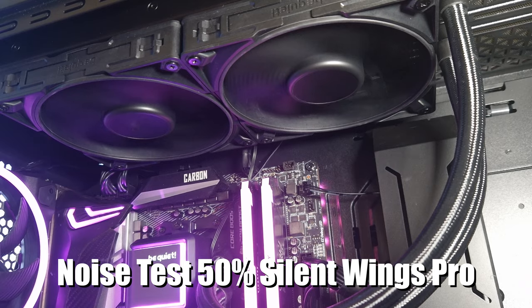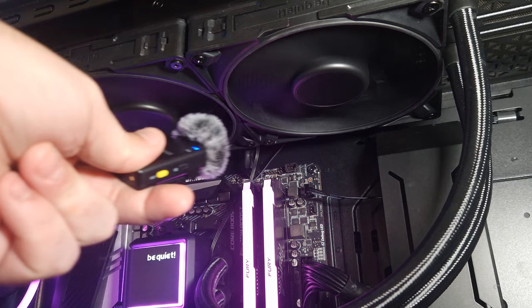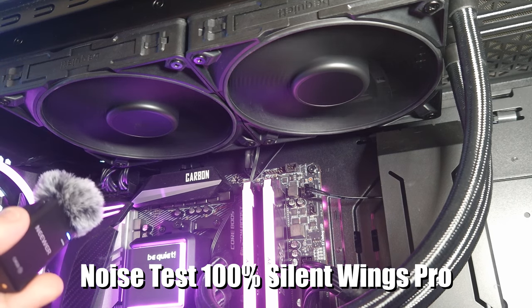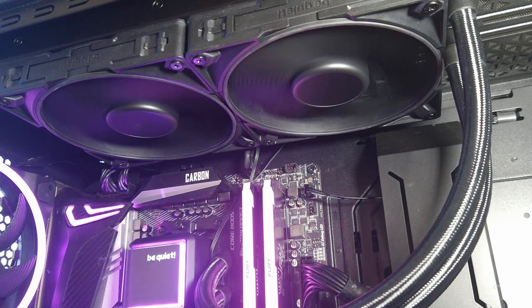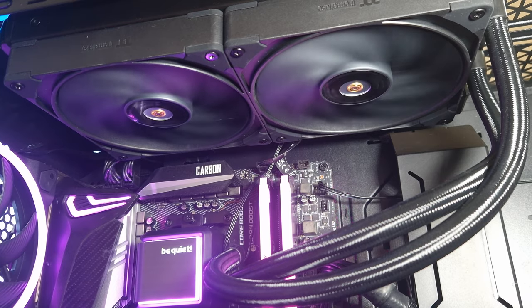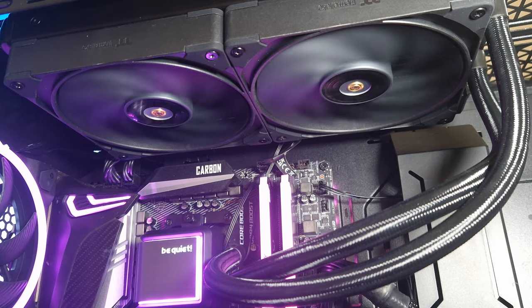This is the Silent Wings Pro 4 fans from Be Quiet at 50% fan speed — barely audible. This is them at 100% fan speed. These fans have two different modes: silent mode and performance mode, and this is what it sounds like at 100%.